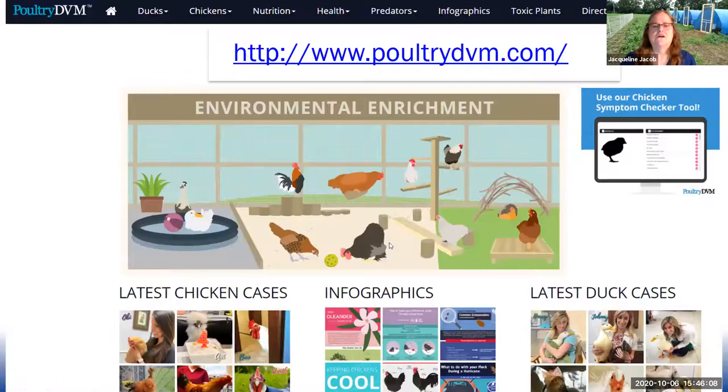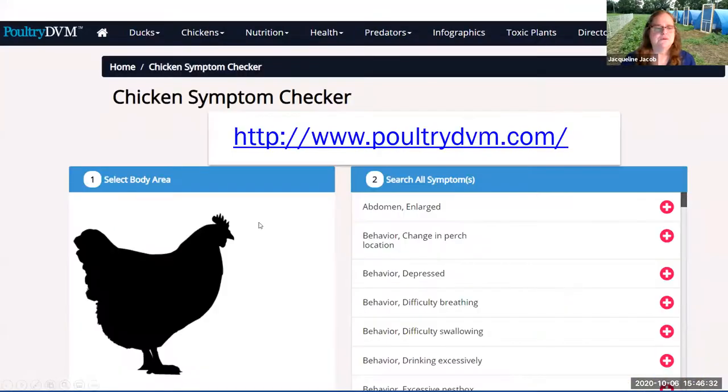There are a number of resources available online. I really like poultrydvm.com — they have cases they've looked at and a lot of useful information. What I really like is the symptom checker tool you see in the top right-hand corner, where you can look up what types of symptoms you have and come up with some possible causes of the problem.